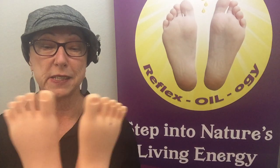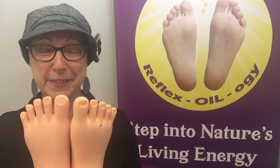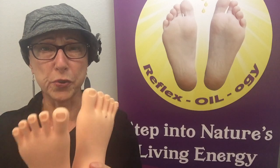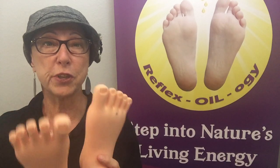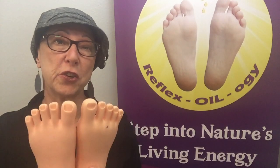I love to use this oil on the reflexes of the feet, especially on the side of the spinal reflex areas. Your feet are your roots — these are your tap roots that go into the ground and connect you to the energy of the earth.